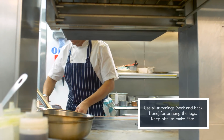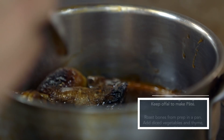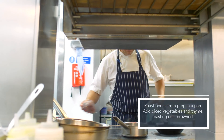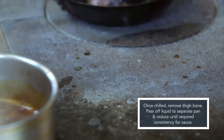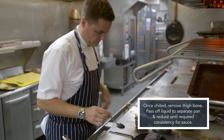We use the offal — the hearts and the livers from inside the bird — we save that and we'll make a pâté a little bit later. The legs roast off in a pan with a little bit of butter, some caramelised shallots, a little bit of garlic and thyme. We deglaze that with port, then add brown chicken stock and white chicken stock, and slowly braise the legs until they're really tender.